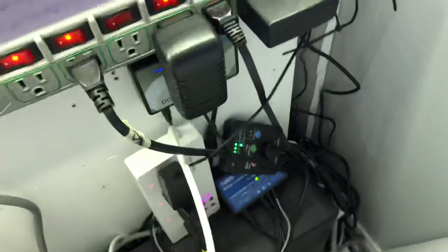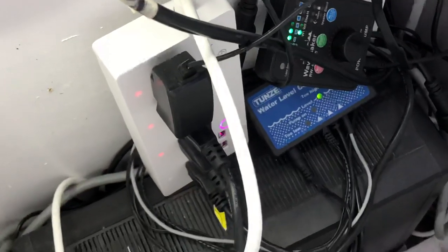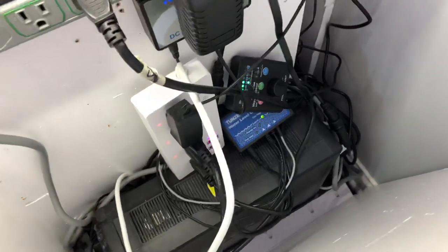I have this smart surge protector here and it's got four power outlets on it and four USB outlets on it, and it connects to your Wi-Fi.